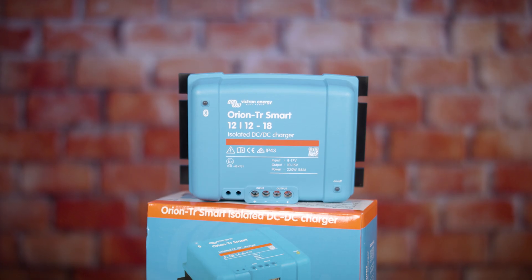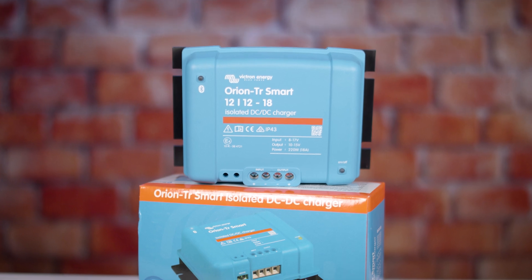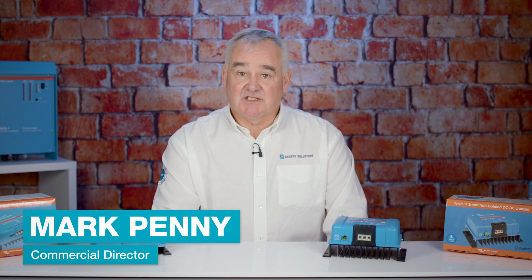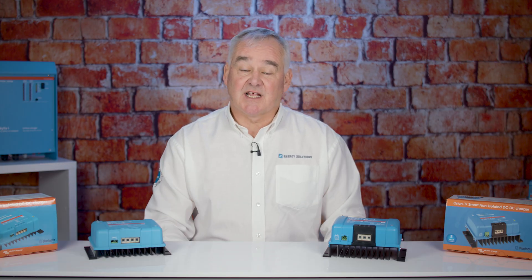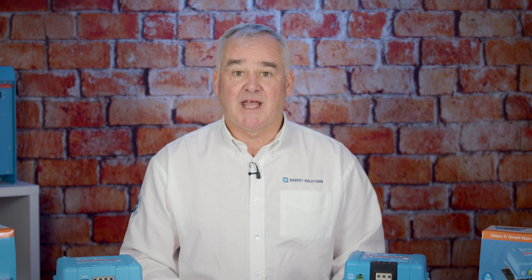In this video we're going to be talking about the Victron DC to DC Charger. A little background on Victron Energy: they're a Dutch company that specialise in the development of inverters and other products associated with battery-based electric power systems. Since 1975, Victron as a start-up company has developed into a business supplying over a thousand different products worldwide and is considered the professional choice for mobile and off-grid energy.